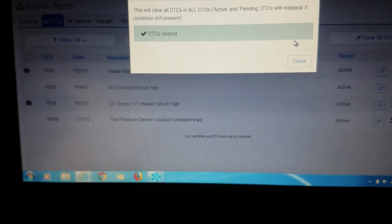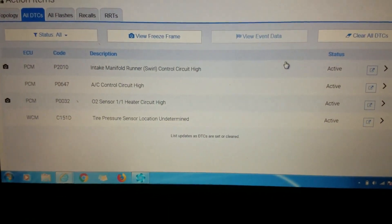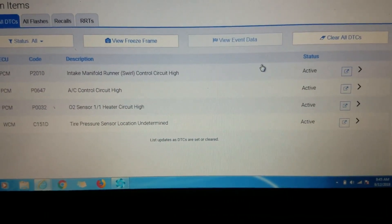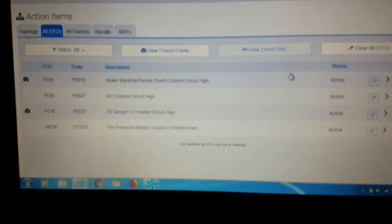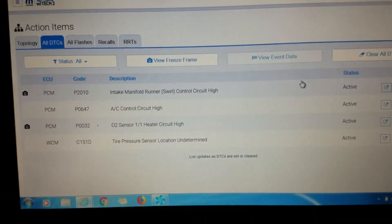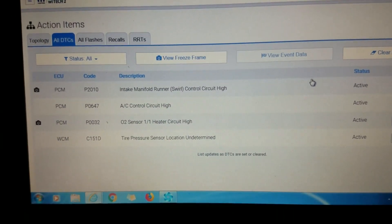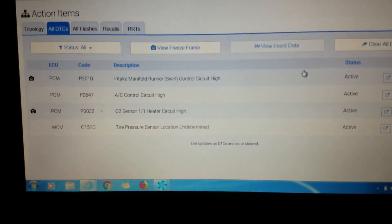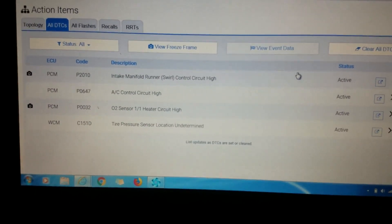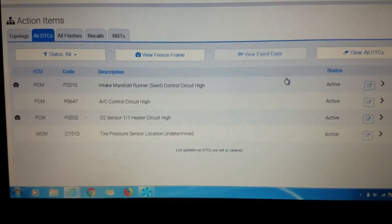As we can see, all three of those codes set right back instantly. There's also a tire pressure monitor code with sensor location undetermined. But for the check engine light — the P2010, P0647, and P0032 bank one sensor one heater circuit — those all came back instantly.